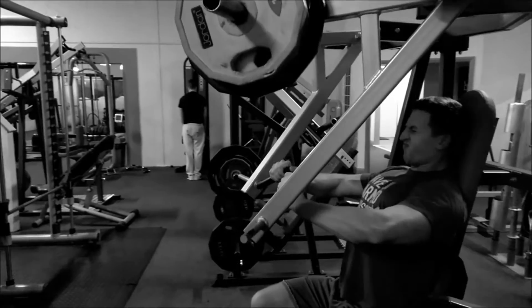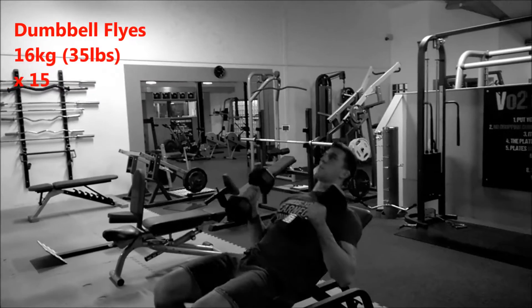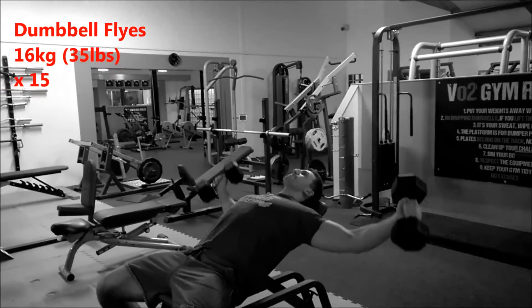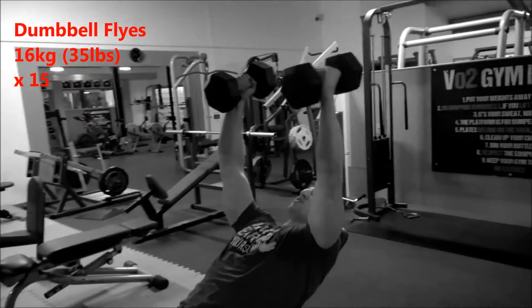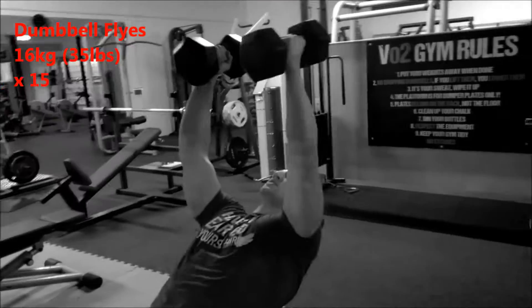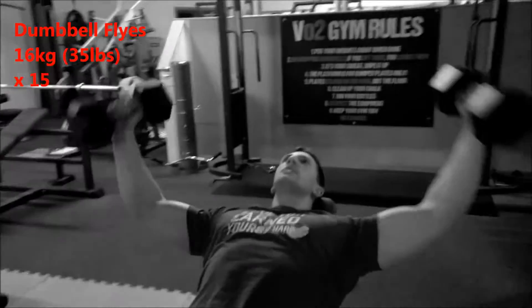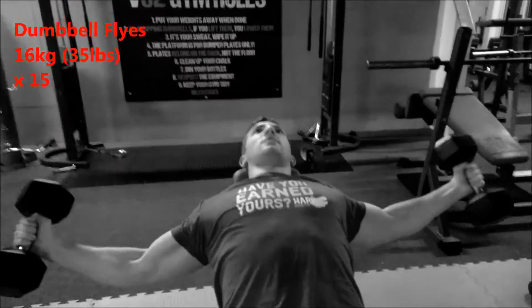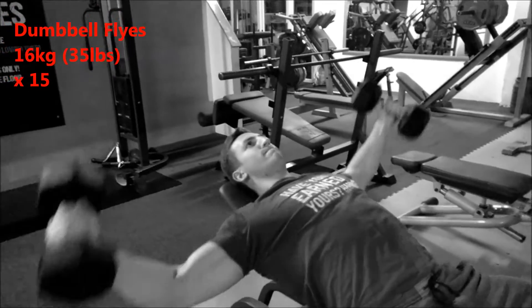For the final exercise it's dumbbell flies — one of the most important exercises on chest day because you get that full stretch on your pecs. It's very important to keep flexible, so treat each rep as a big stretch, a long stretch, like hugging a tree as Arnold would say. Here I'm working with 35 pounds for 15 reps — more reps the better, that's how you get your ligaments strong.